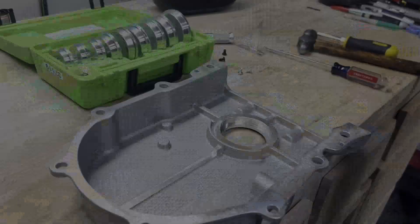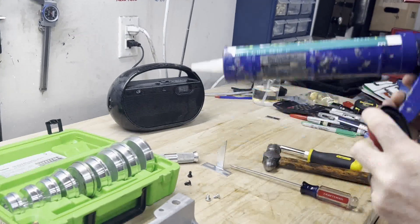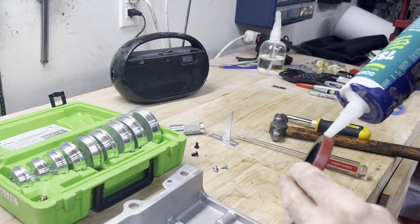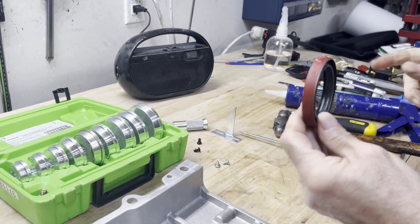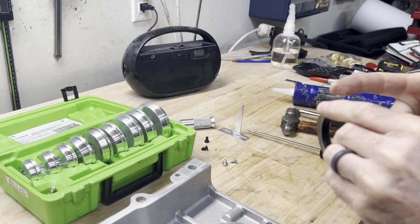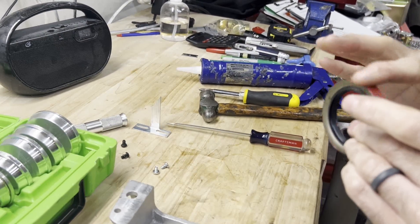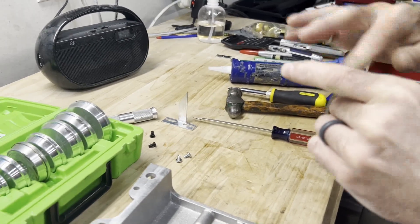We've got some Dow Corning 732 silicone. I'm just going to put just a little bit around the outside of this. You don't need much — you don't want big gobs, you just want a nice thin coat.